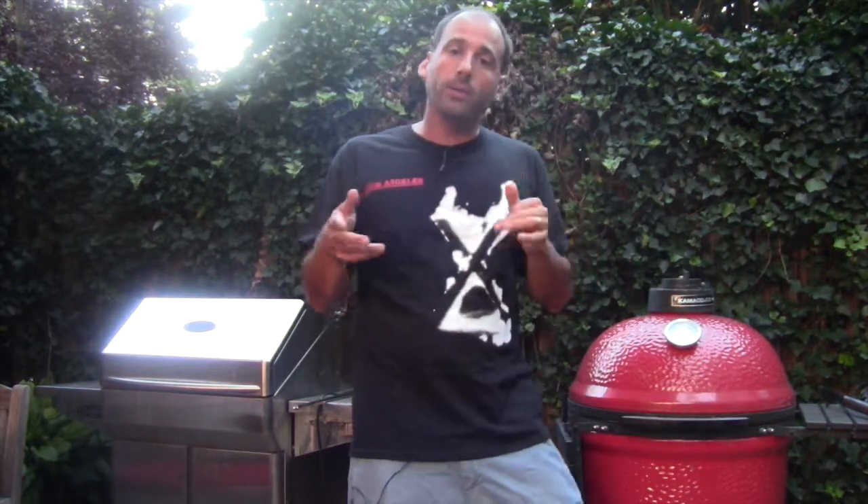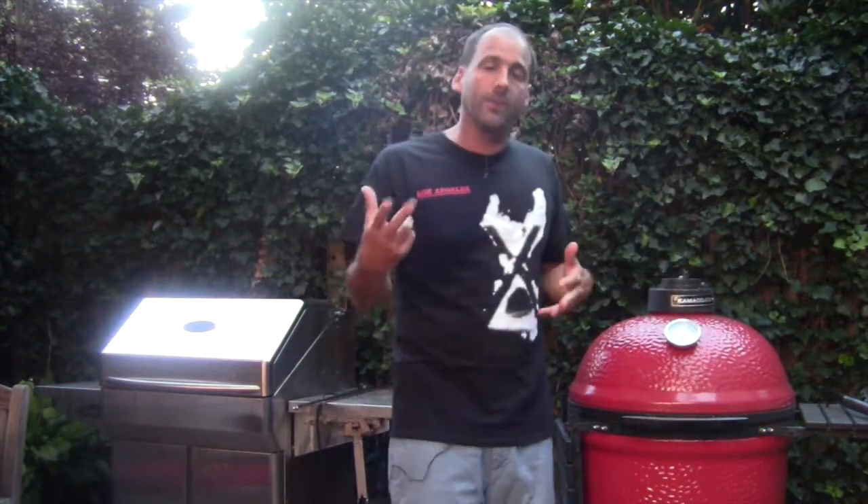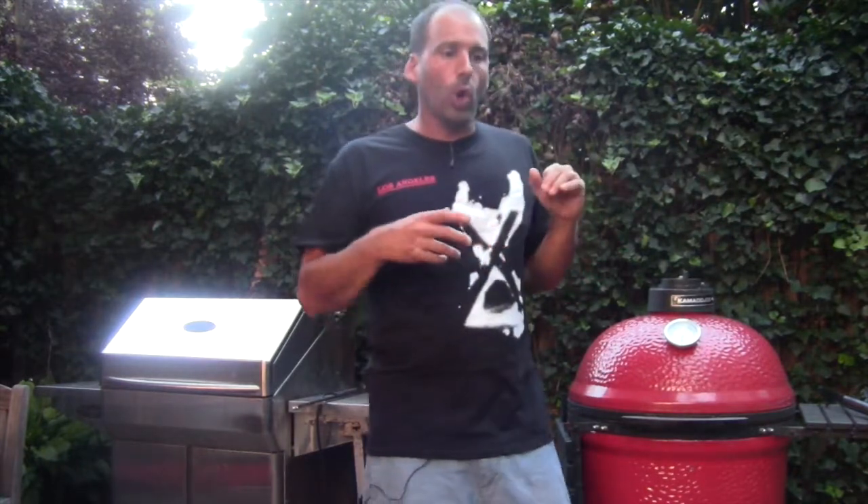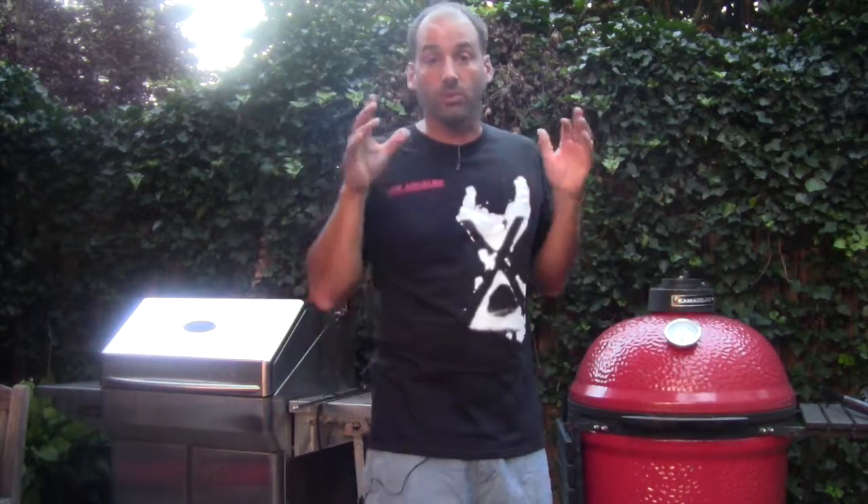Grill grates are a revolutionary product. Meathead on AmazingRibs.com waxes poetic about them — they fundamentally change the way you grill. Earlier this week, I was grilling chicken cutlets. I put a few on the normal Al Fresco grate and a few on the grill grate, literally right next to one another. The difference was insane — absolute polar opposites. The grill grate cutlets were juicier and had a better sear, while the ones on the normal Al Fresco grate were kind of dried out. Grill grates are just an insanely great product.